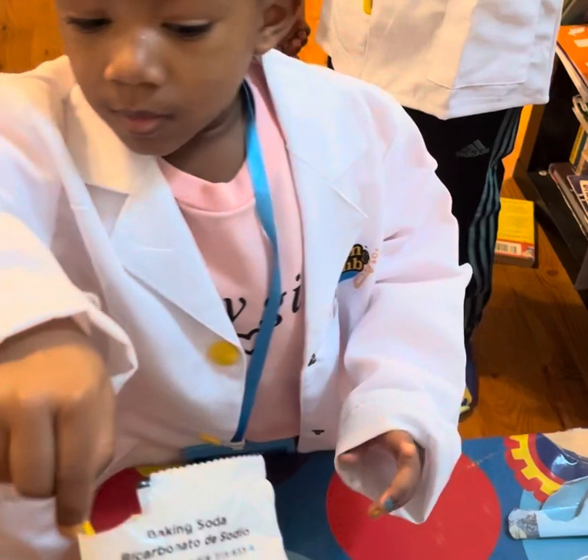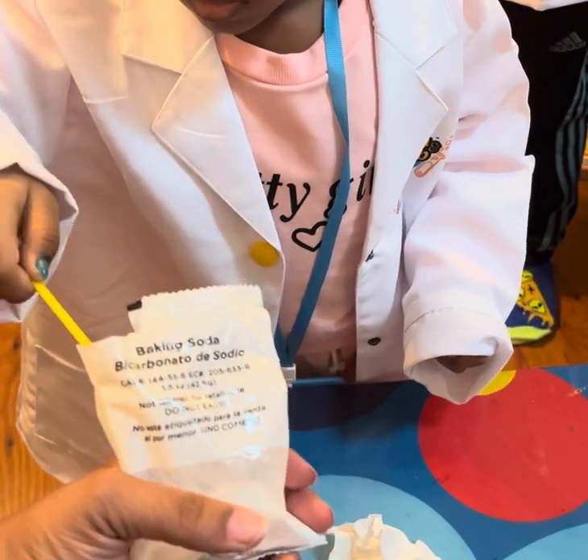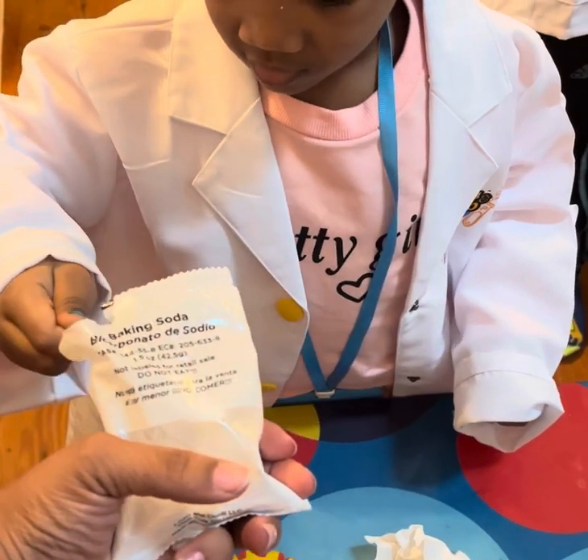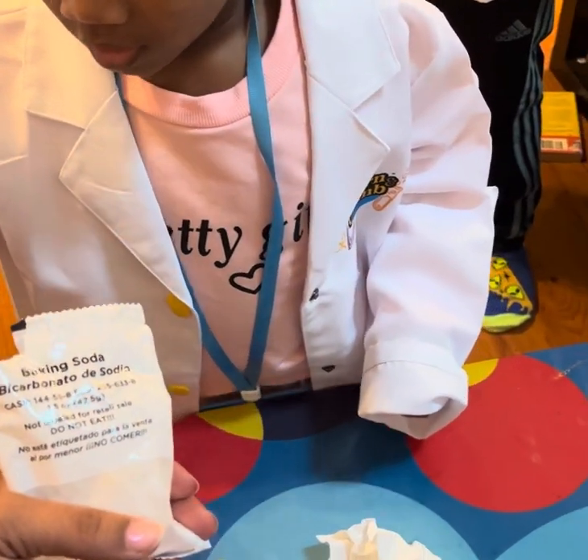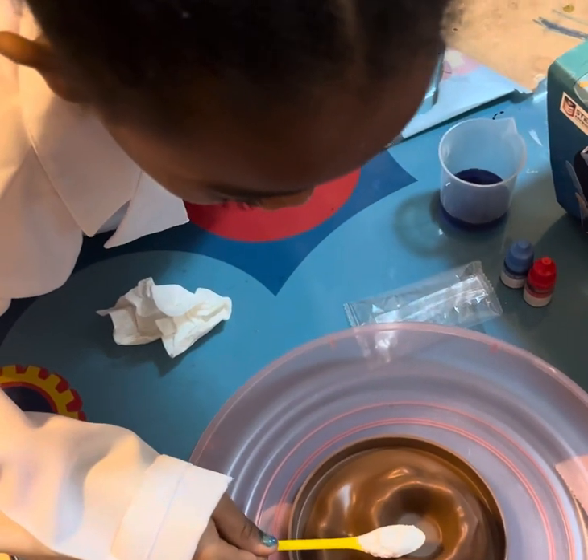First, Phoenix is going to put a scoop of baking soda — a big scoop — into the volcano hole.